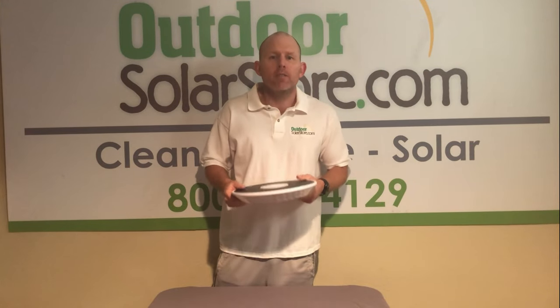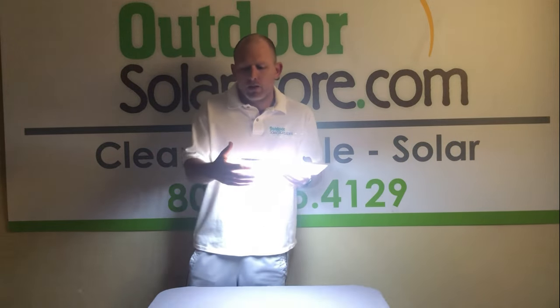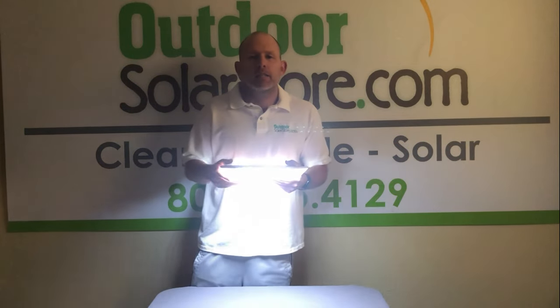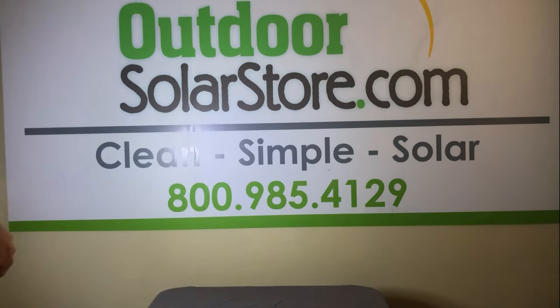Let's take a look at how bright this thing is. If we cut the lights off, you'll see it come on immediately — I'm going to shine it right at the camera. Super bright, 136 LEDs. You've got the bottom row of LEDs and the ones around the side that shine out, so if your flag is flying or sticking out from the pole, it's still going to be covered beautifully.